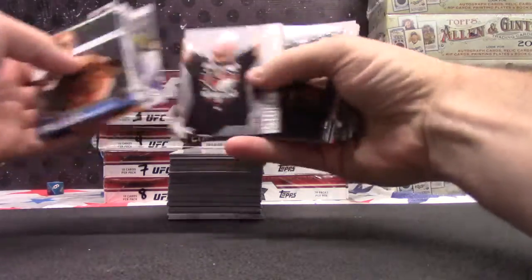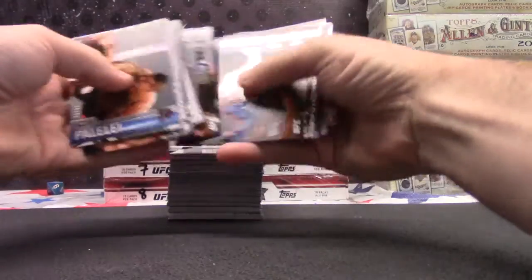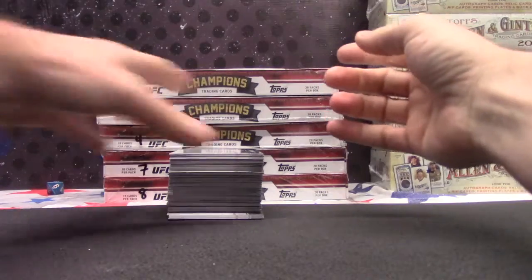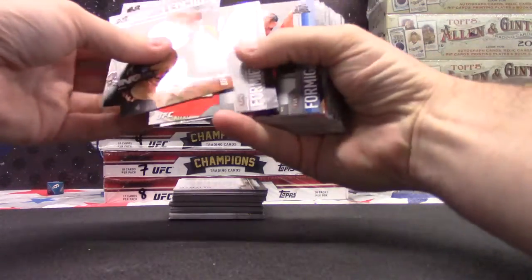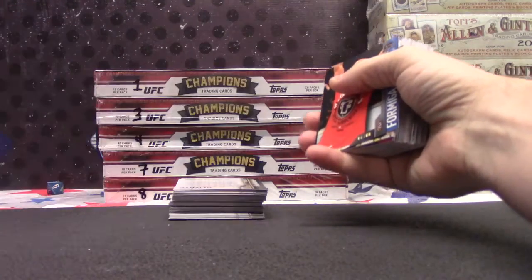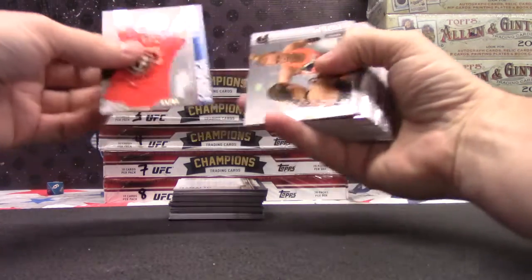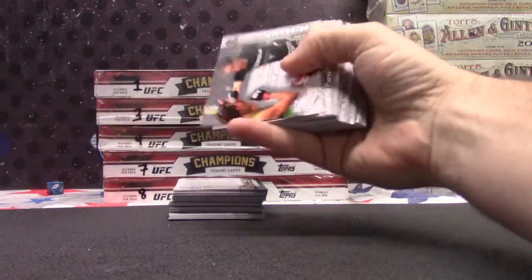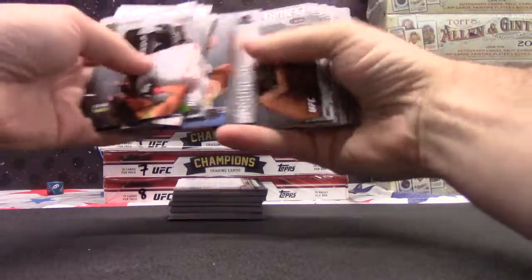Llamas 188. Daniel Cormier autograph number 4 — media. That guy Formiga 88. Khabib Nurmagomedov, Harig number 88.